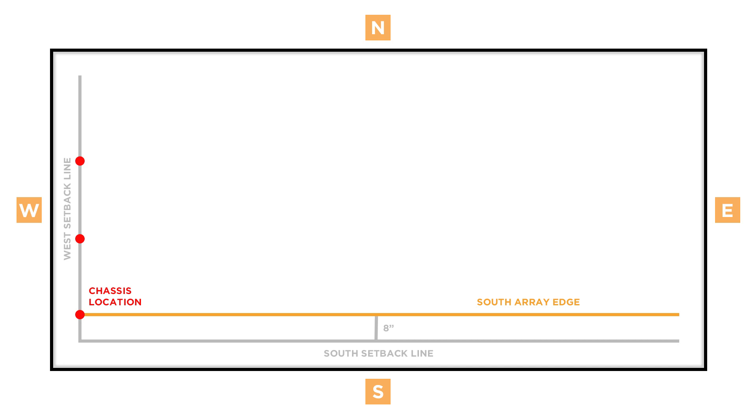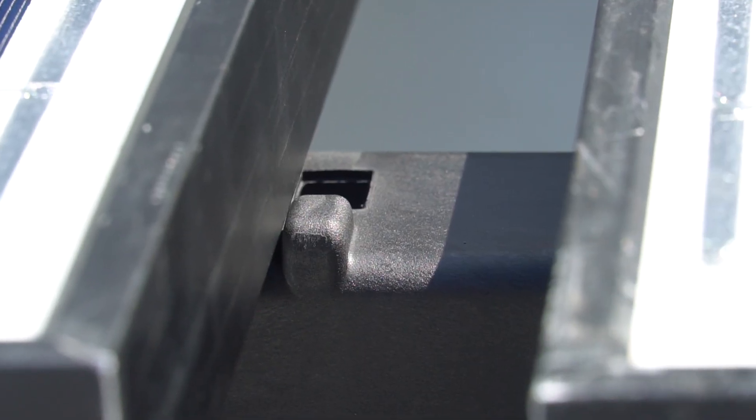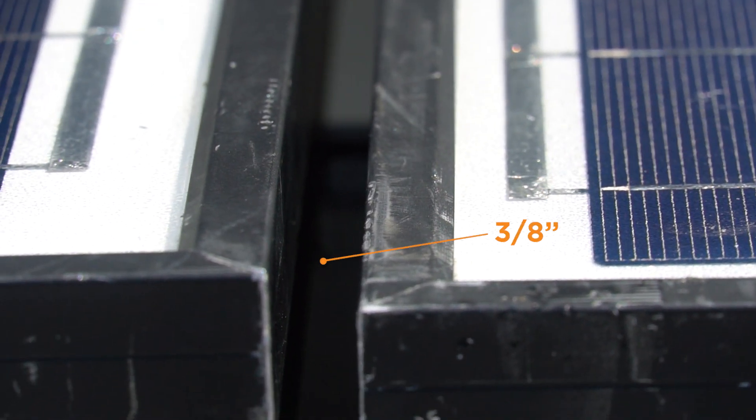Now, place marks along the west chalk line for the first three rows. On the east side of the array, measuring from the south fire setback, place a mark at 8 inches followed by the determined row spacing. Then snap chalk lines to mark row spacing. Measure along each row the module's width plus 3/8 of an inch to mark out the chassis locations. BX chassis have integrated alignment tabs for simple and even module spacing — the tabs are approximately 3/8 of an inch wide.